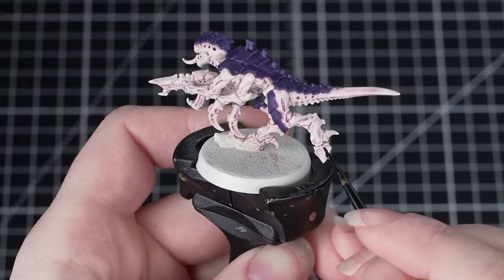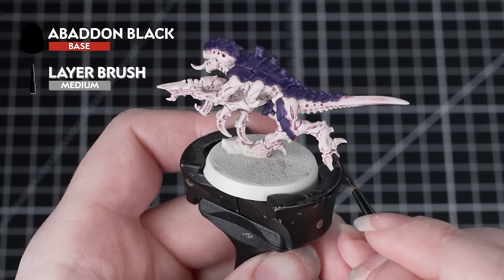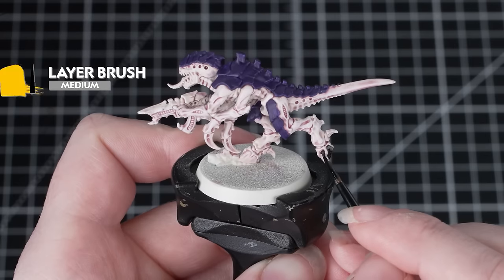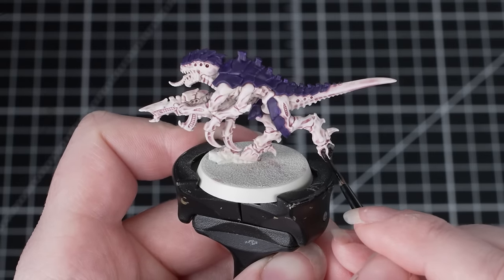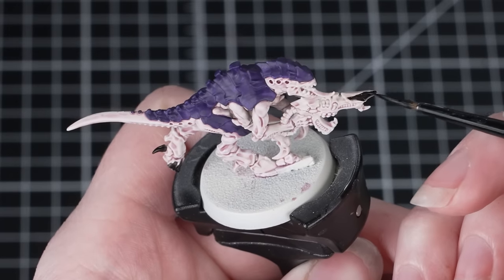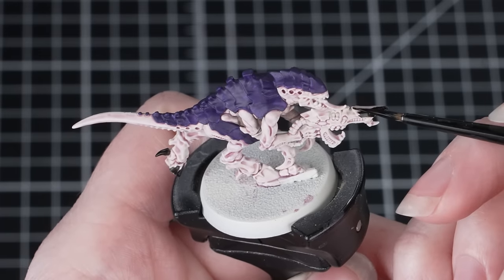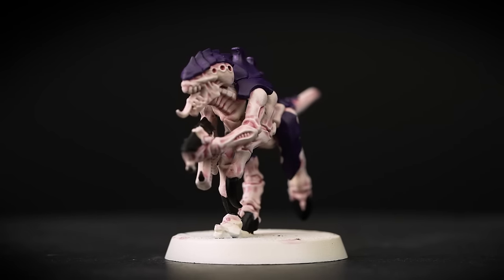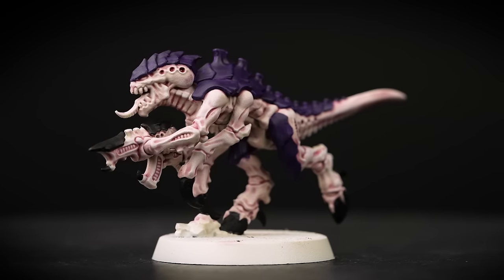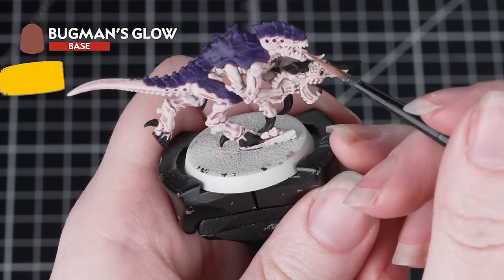Now we're going to paint the hooves, the claws, and the weapon carapace in Abaddon Black. A medium layer brush works really well here — large enough to paint quickly, small enough to help be neat. This is a strong color next to that very pale flesh so just take your time. If you do make any mistakes, just reapply Wraithbone to the flesh and then go back over with that Magos Purple mix.